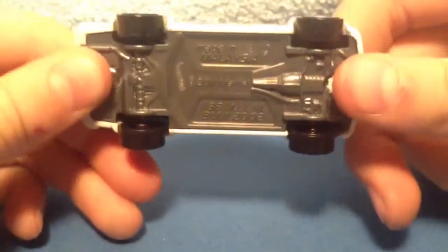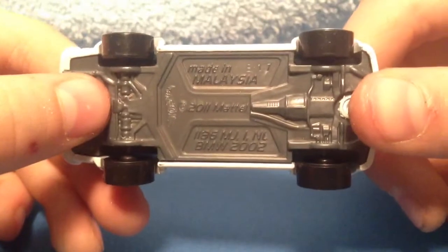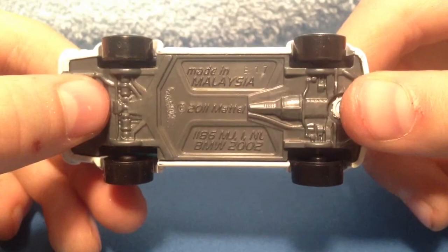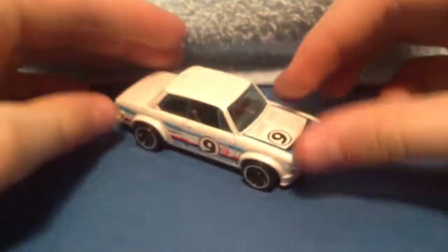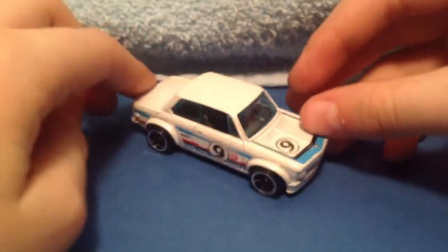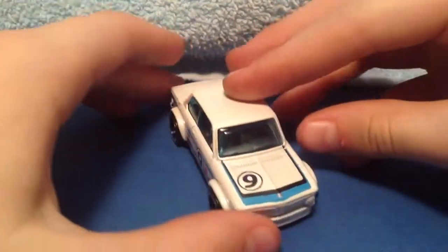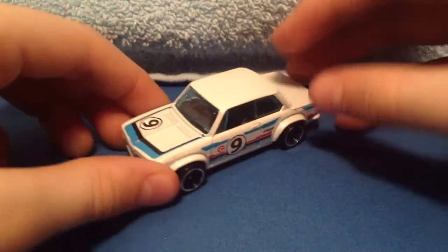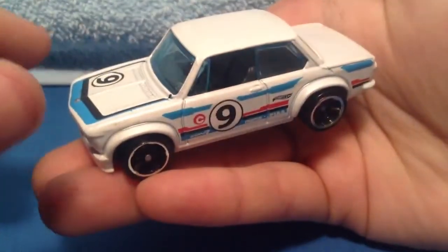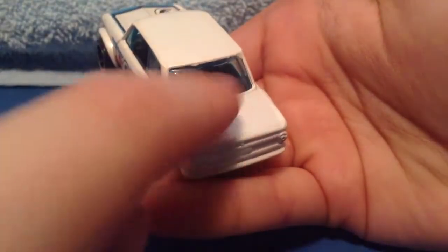The bottom is a gray base, copyright 2011 Mattel. It says 1186 MGINL BMW 2002, made in Malaysia. Just gonna give you one last tour around — that's one side, and the back looks nice.